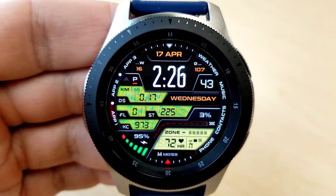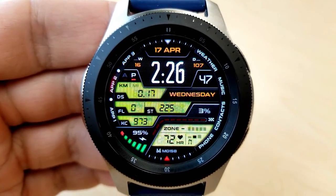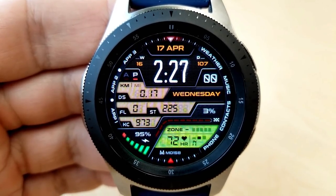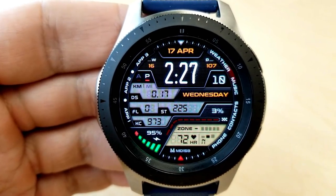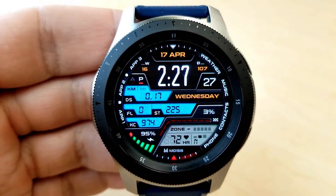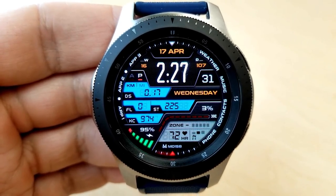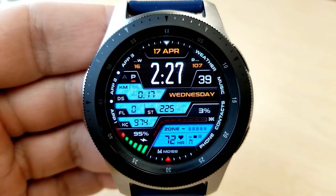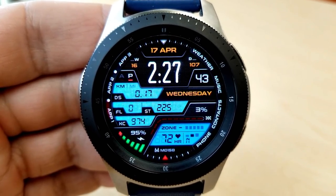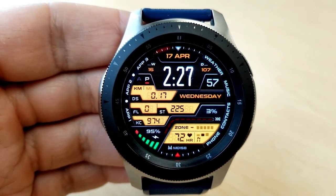Features for this model include the full date above the digital time, which can also be set in 12 or 24 hour format. In those panels to the left you have your distance moved, floors climbed, step count and goal, as well as calories burnt. In the bottom panel you have your last recorded heart rate as well as an intensity indicator. There's also a graphical battery remaining gauge on the left hand side, and this one comes well equipped with seven fixed app shortcuts as well as three customizable shortcuts.